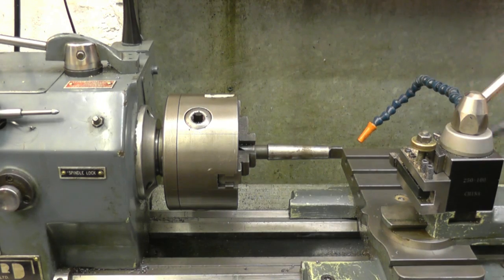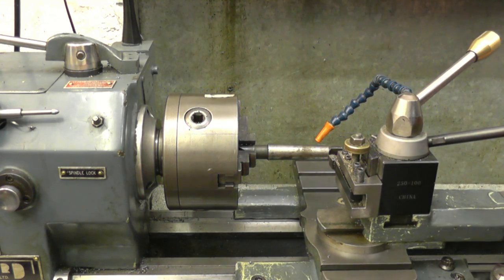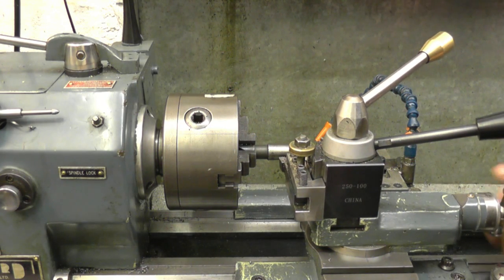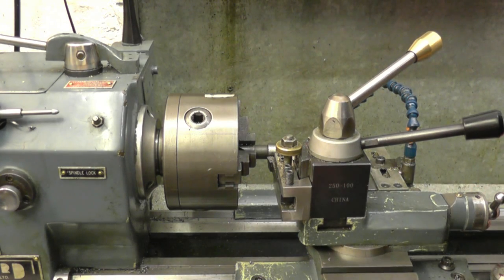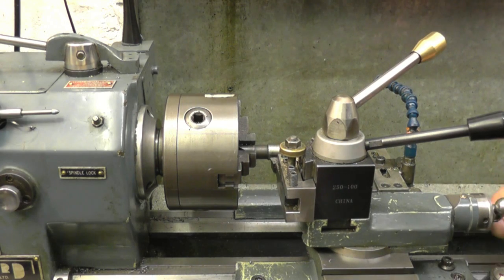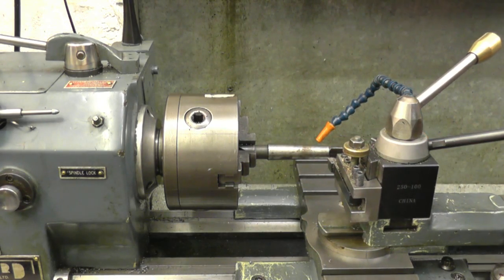The first thing I need to find out is whether I've got enough travel on the compound slide to cut the number two Morse taper. I put a drill in the chuck and a tool on my tool post. I can see that's on the edge of the taper where it starts, and the compound slide is all the way back. We've actually got about a hundred thou — more than we need. I'll probably face a bit of bar off and cut the taper between centers, which means I can take it out, put it back, and do whatever I want with it — it's a very accurate way of turning.